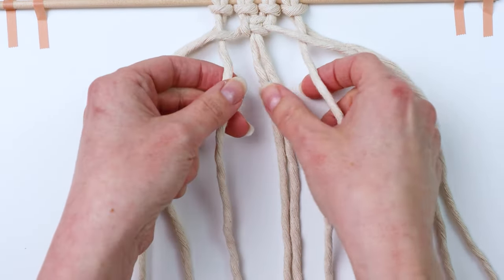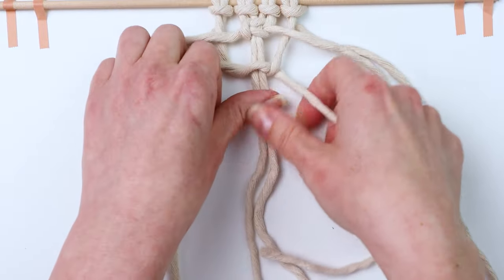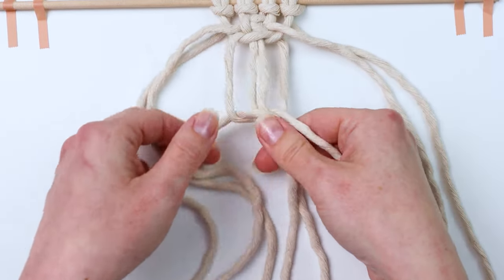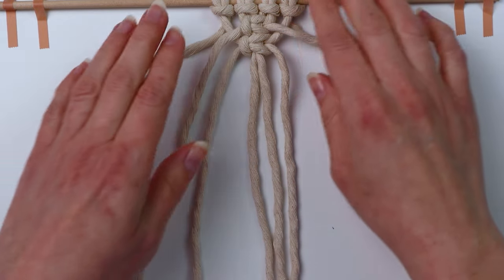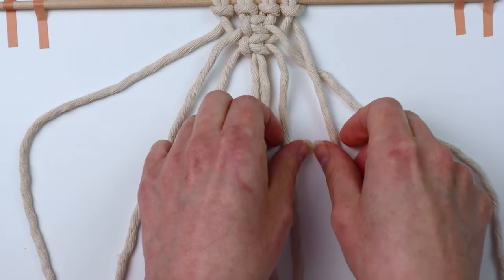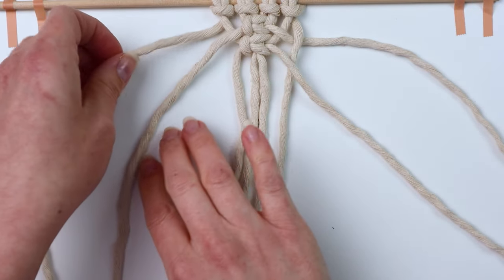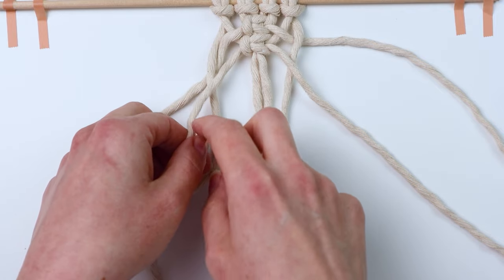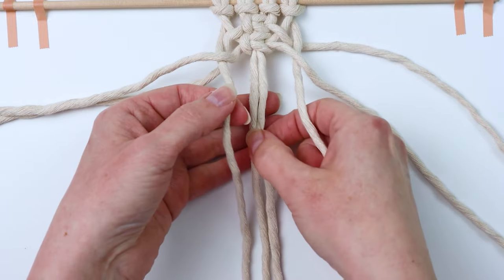Then you're going to tie your next square knot using those cords as your working cords. Get everything straightened out again, take the far right cord — bring it over and then under — and then take the far left cord and bring it over and then under. Then tie your next square knot with those cords as your working cords.